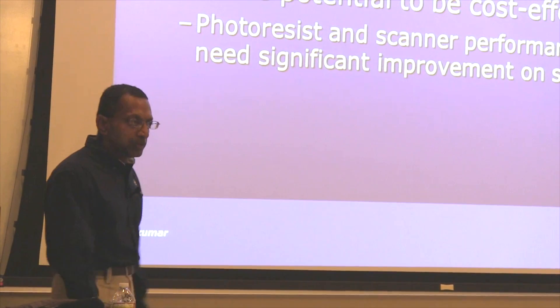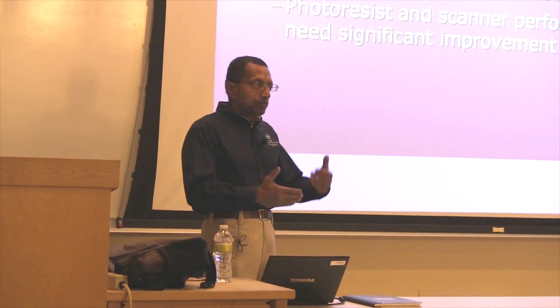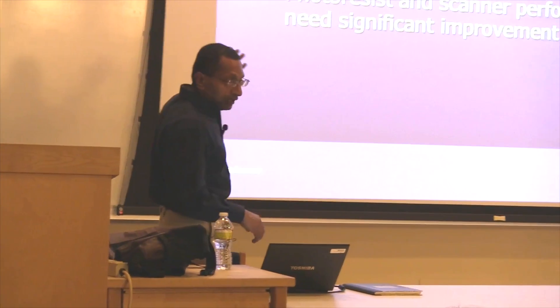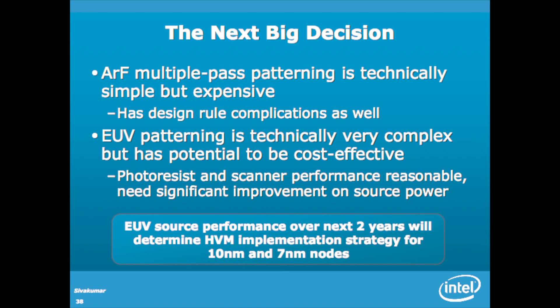The next big decision we have is really this: ARF multiple pass patterning — using three or four masks to do these cuts — it's technically feasible. It's not that complicated to do, but it's expensive. And of course, it has all these design rule complications. You have to manage overlay and all these things.